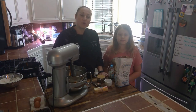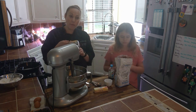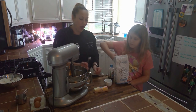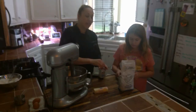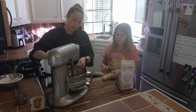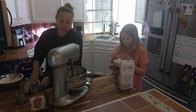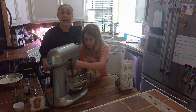The next step is going to be combining our butter with our sugar, vanilla, and salt. So we've got one cup of brown sugar going into our stand mixer, half a cup of white sugar, one teaspoon of salt, and three teaspoons of vanilla. We're going to combine all this with one stick of softened butter — you can leave it out on the counter for a couple hours to get to room temperature — and then we're going to whip it all together until it's nice and fluffy.